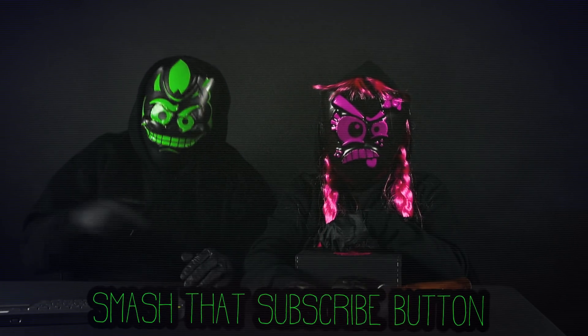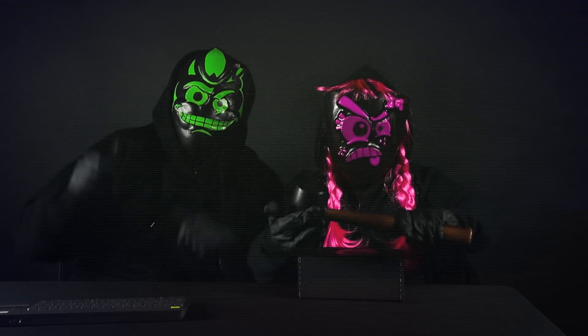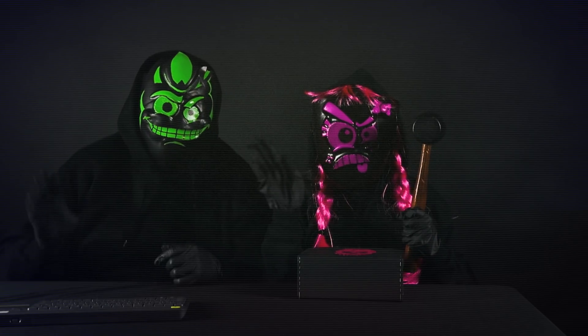And with that guys I hope you learned a lot. Make sure to smash that subscribe button to become part of the Pranks Crew members today. Make sure you tell us down in the comments who do you like more, me or Tucker? Or you can just click off. Bye!